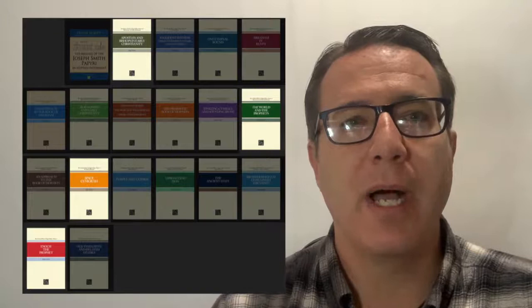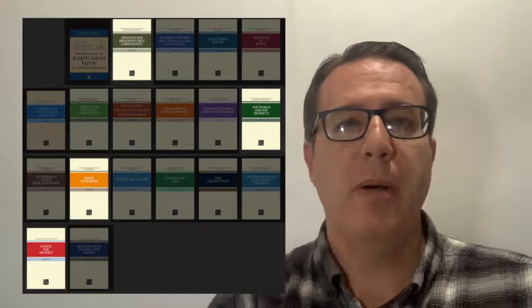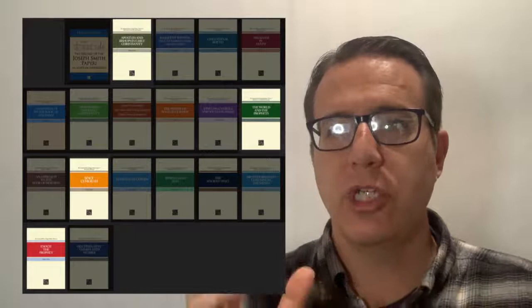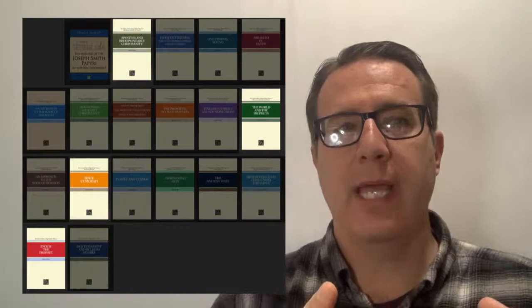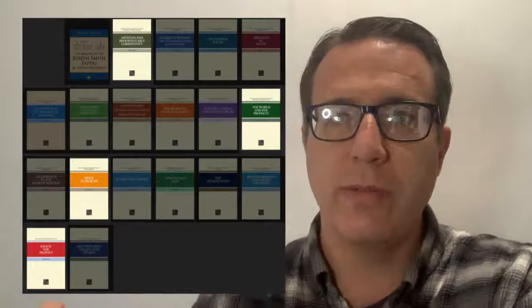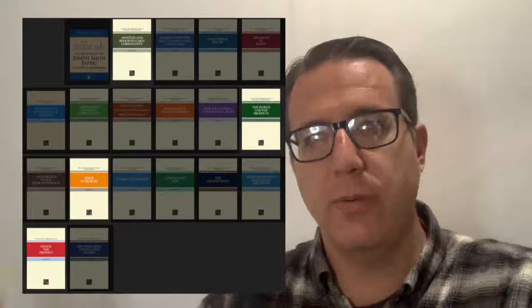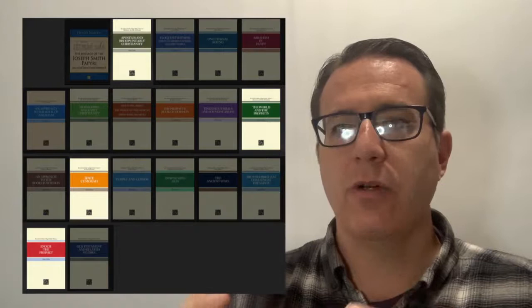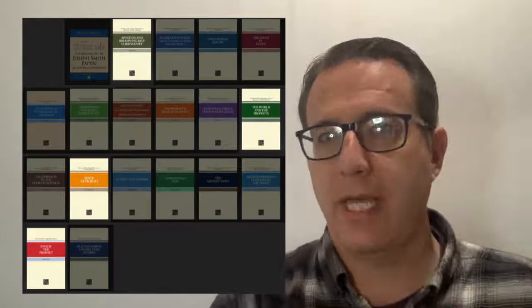The other one is Apostles and Bishops in Early Christianity. This one is more of a post-New Testament writing talking about how that transition happened after the Savior died, and the original apostles were persecuted and eventually killed off — how the church went through the apostasy, and how the Catholic church basically emerged. It goes up through the fourth century with Constantine and how the scriptures formed during that period. It's fascinating how they tried to continue the church forward after the death of the apostles. Really good book to understand some of those things.